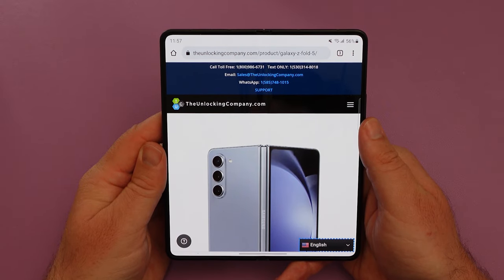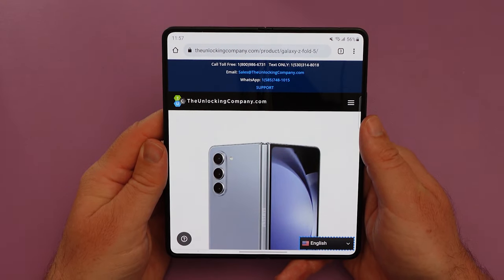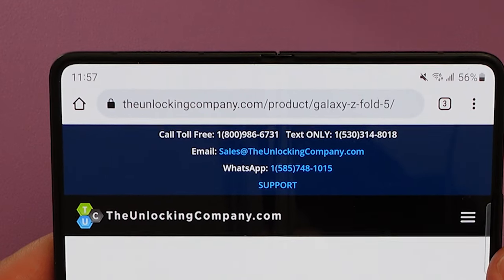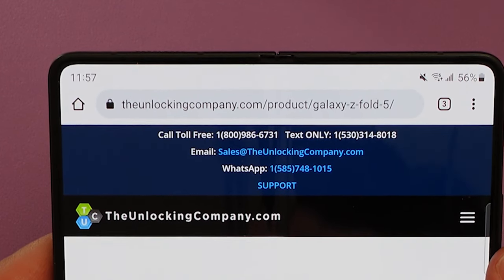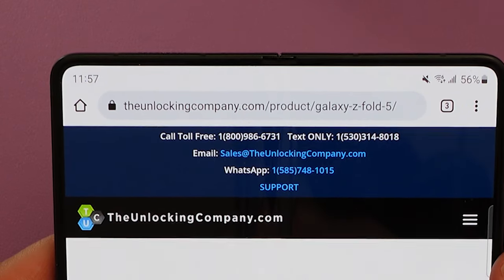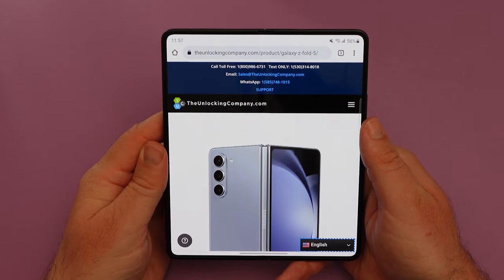One important thing to notice: at the top of the screen it will show you a couple of numbers you can use to contact the company if you have questions. For example, there is a number to call, a number to text, and there is an email and a WhatsApp — so you have a few different options in terms of how to reach out if you're trying to follow up on your order.